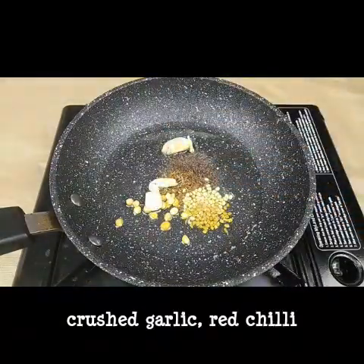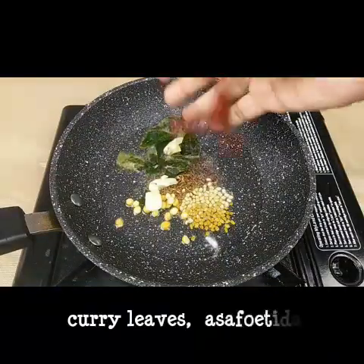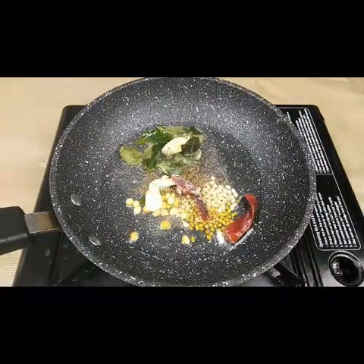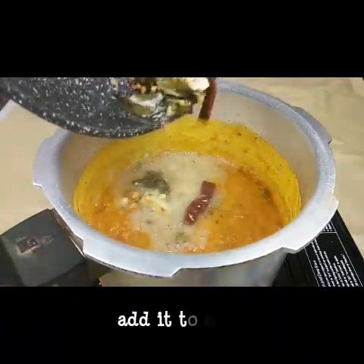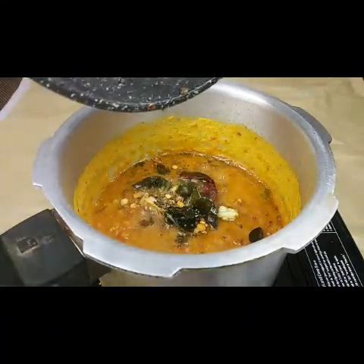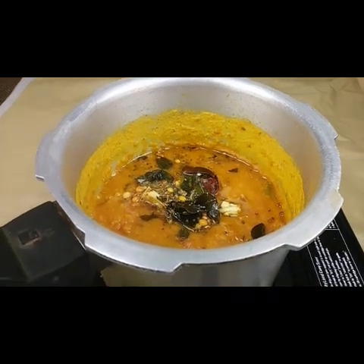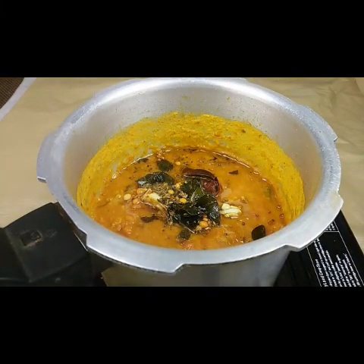Now I will start. Let's mix it in a cup. The tomatoes and the other ingredients are ready. Let's mix it up.